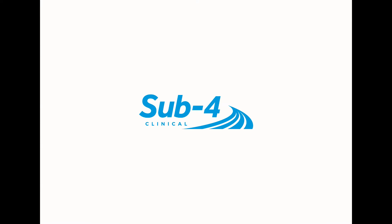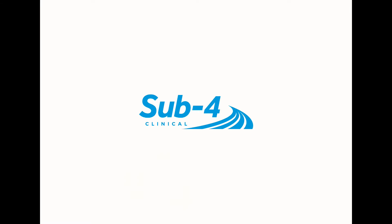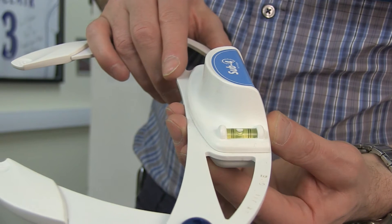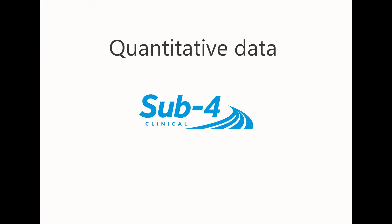The two moveable arms with sensory finger grips increase proprioception and therefore accurate measuring. The precision arms pivot about a main body which houses a digital inclinometer and a spirit level. The spirit level allows the main body to be kept level during measurement. The DPI allows the practitioner to record quantitative data both before and after treatment.